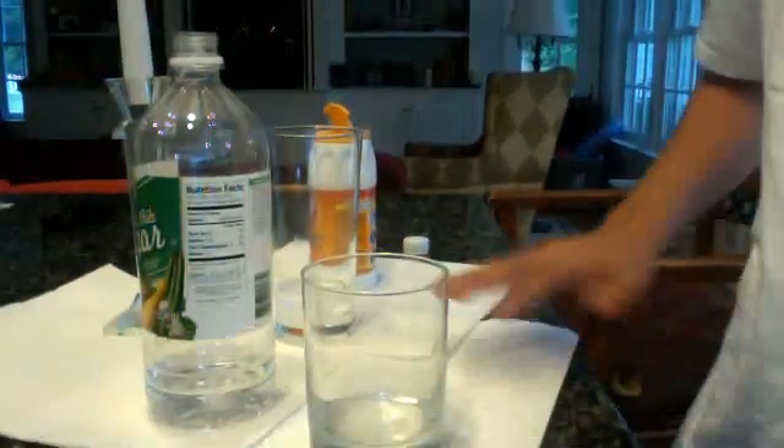Completely safe. Just make sure you've got some paper towels under everything so if any of the vinegar spills, it doesn't damage anything. Please subscribe, and thumbs up, because I like thumbs up.